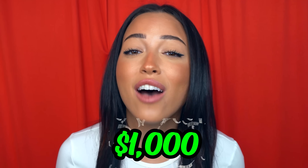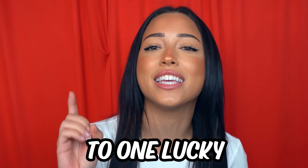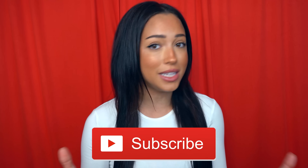I'm giving away $1,000 to one lucky subscriber. All you have to do is be subscribed and comment "done" down below as many times as you can for a chance to win.